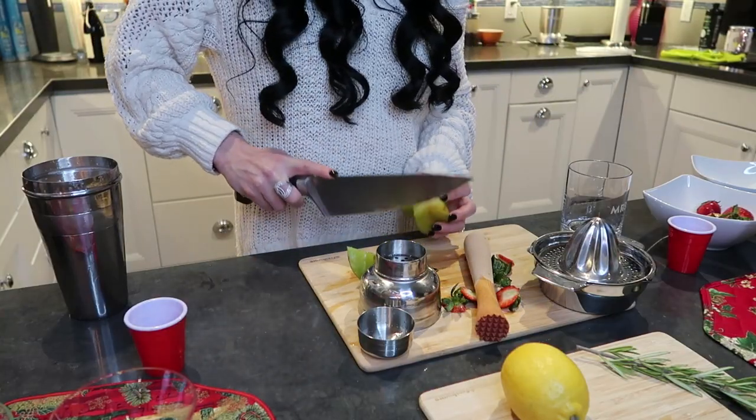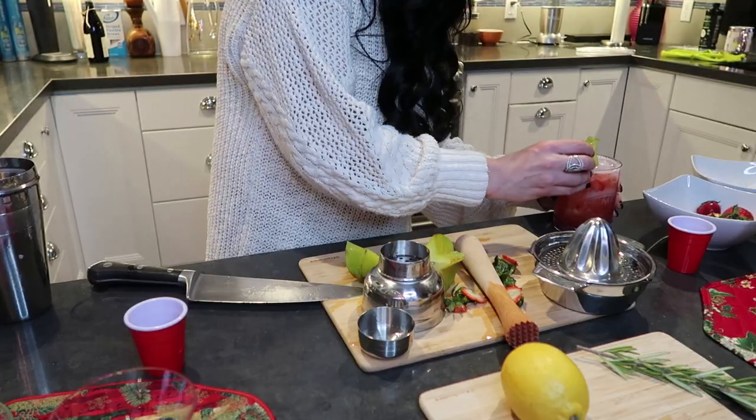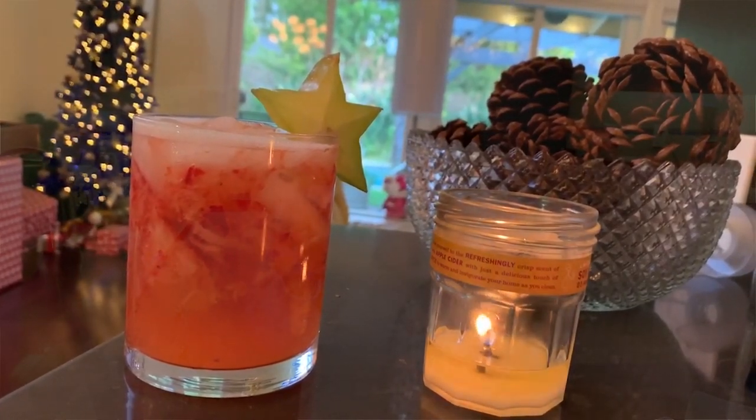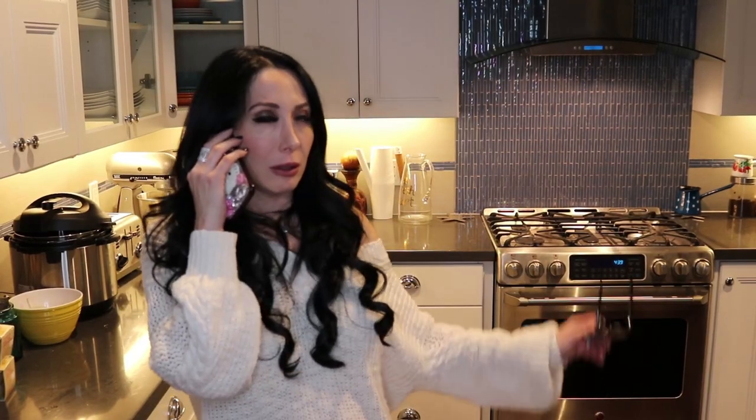Put the ice in. Before I pour the drink into the glass I'm going to put a piece of star fruit on the rim. Look at how pretty that looks — you have a little star in your drink, that's cute right? Let's taste it. Oh my god, it's so good! It's really light — you've got the apple and the strawberry and the lemonade, it's super refreshing.